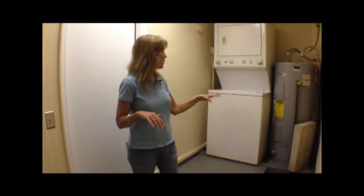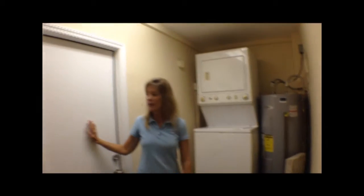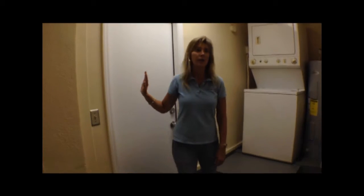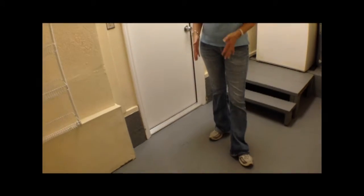Back here is our washer/dryer area. What's funky about this house is it looks like this used to be a shower or bathroom. In here we did a brand new water heater, a stackable washer and dryer hookup, a nice bright light, and an exit door to the outside. We're really happy with the way the garage came out — we always paint the floors this epoxy gray.